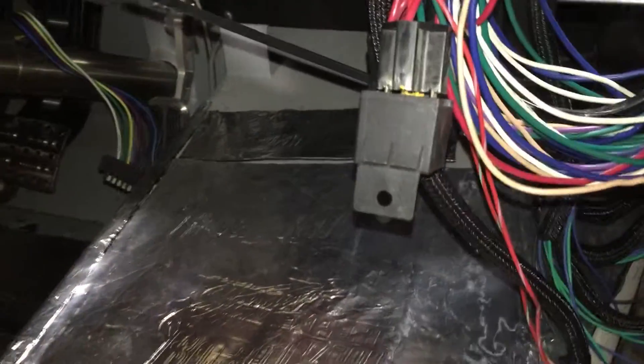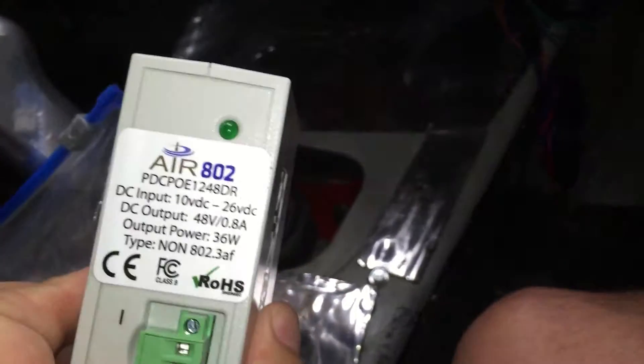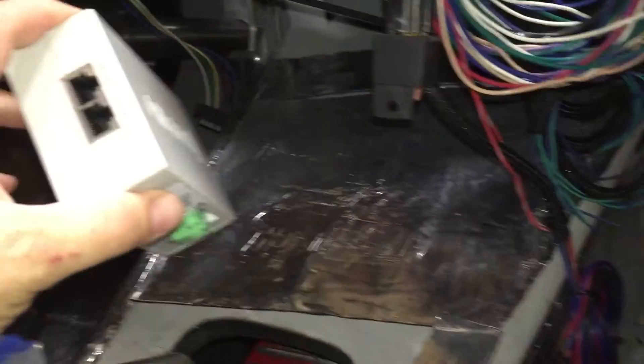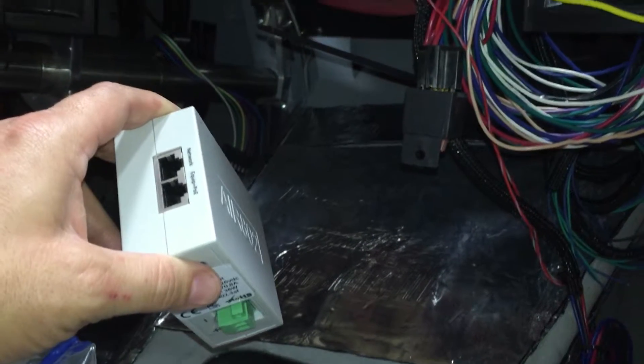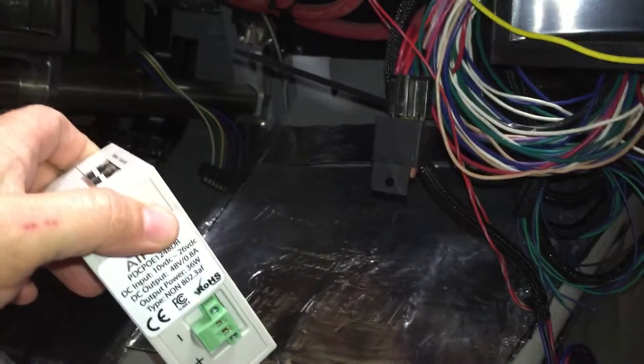I've got a POE injector that has to run the touchscreen that goes above the steering wheel — that one's probably going to go up in there somewhere. Then I've got the POE injector that has to run the touchscreen that goes where, like, you would think a radio would go. I don't know where it's going; I was thinking maybe here.